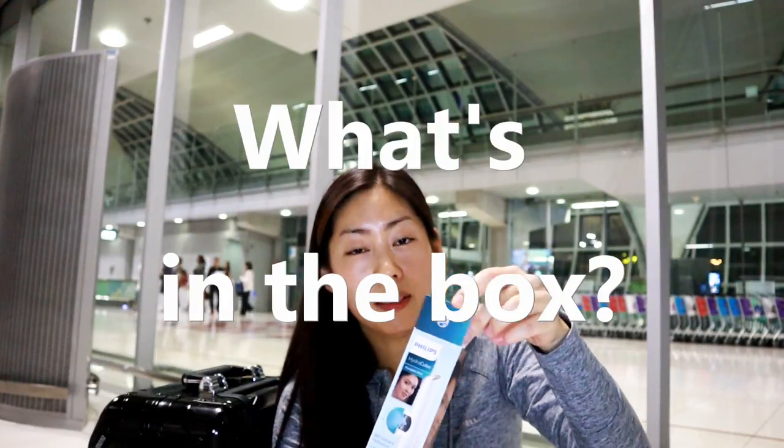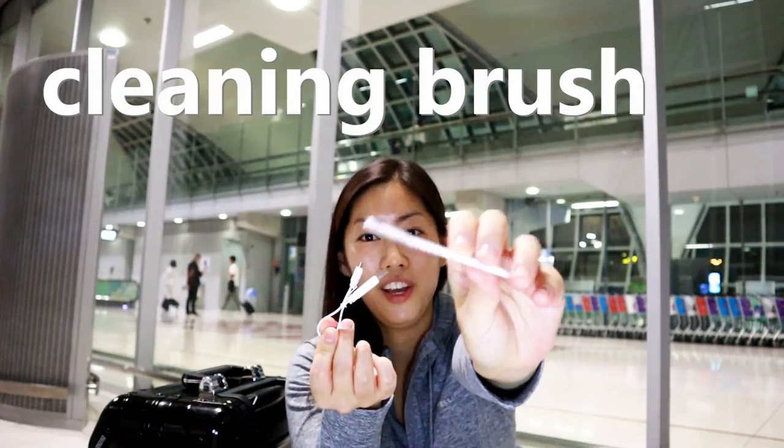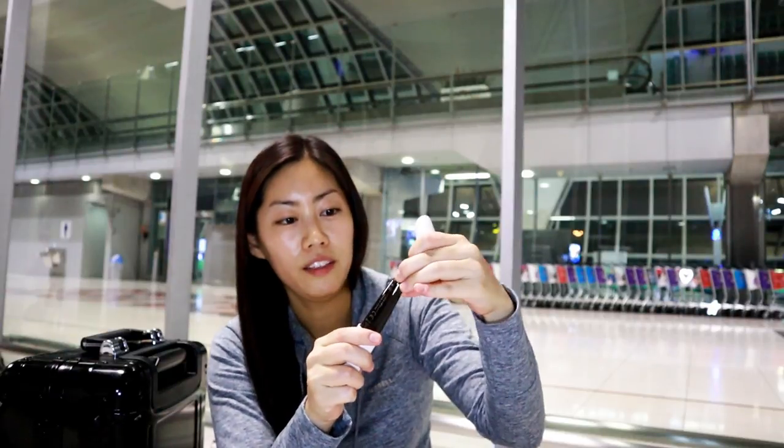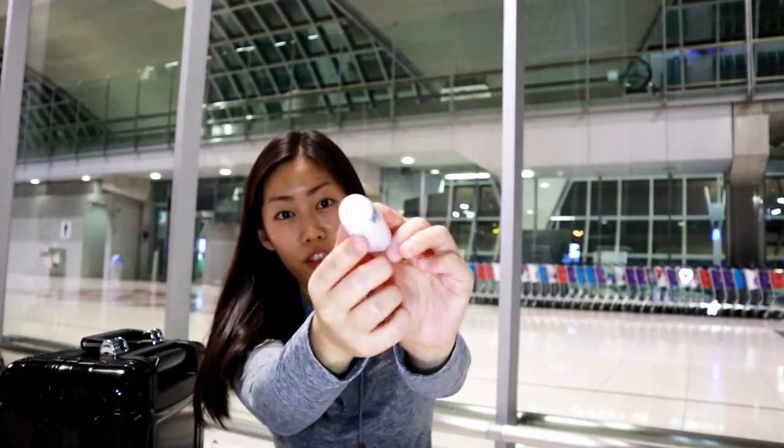What's inside the box is of course the manual, warranty, USB cable, and a brush — because you're supposed to clean inside the water container like every 72 hours. All you need to do is take it off and put some water in here. You should only ever put in distilled water.